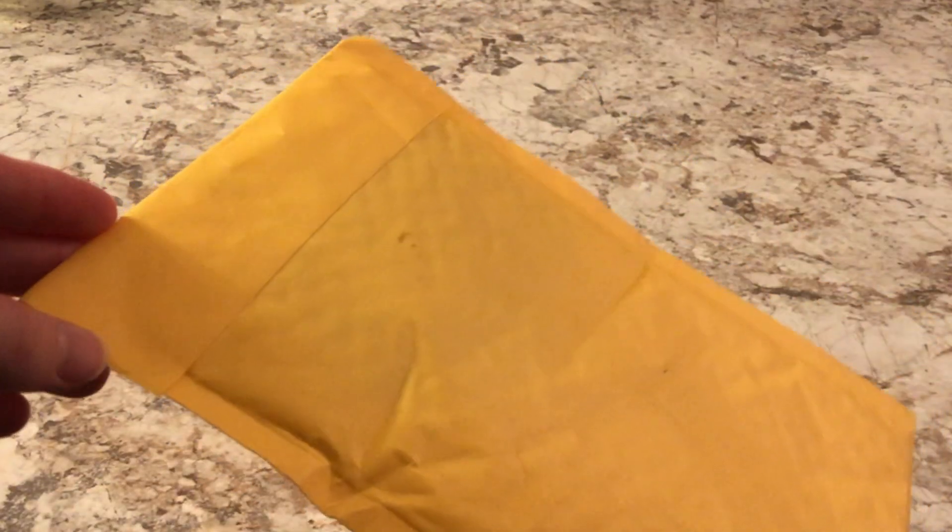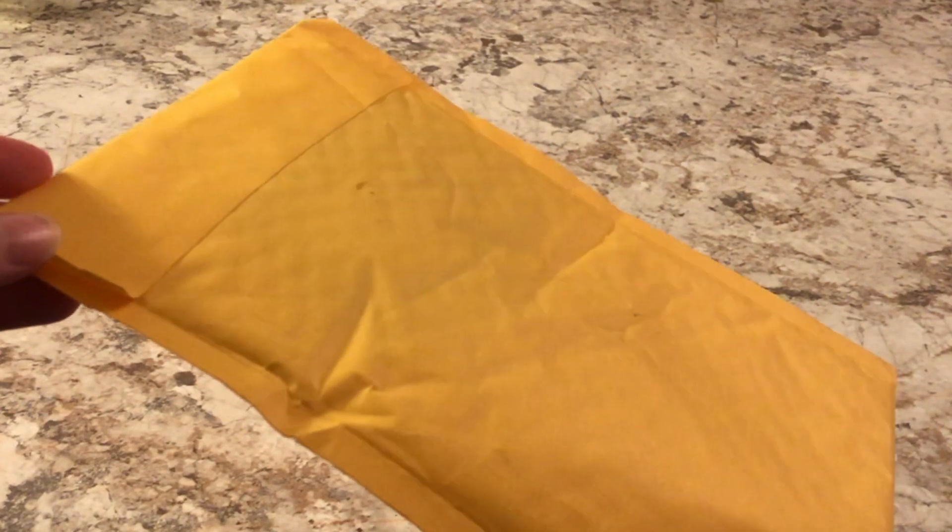Hey everybody! Welcome to another Fursona Pins unboxing. This is the August package. So let's get right into it. Sorry for the different recording area this time — it was the quietest part of the house in the morning.